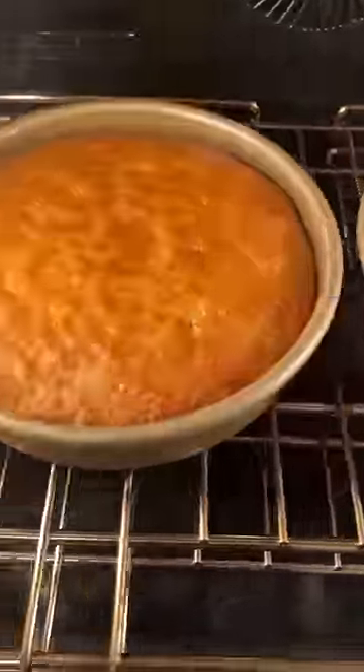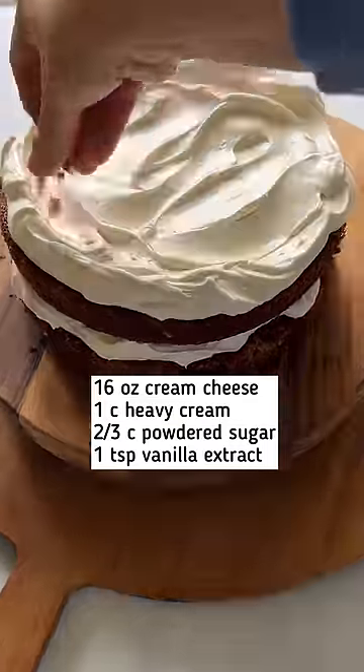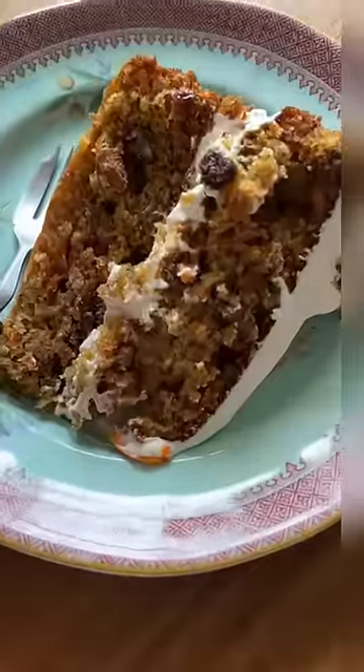Let it bake until it's a beautiful honey color and top with my lightly sweetened whipped cream, and you will have a fabulous springtime dessert.